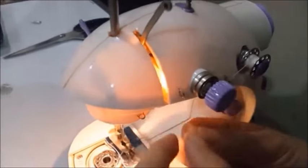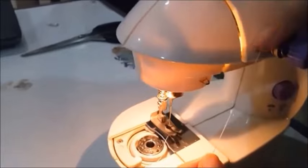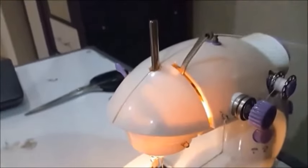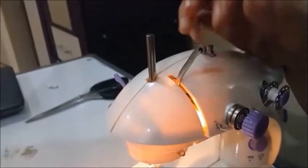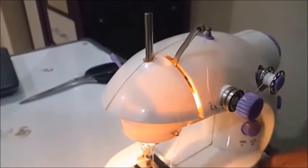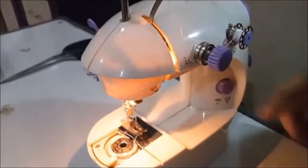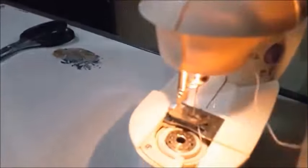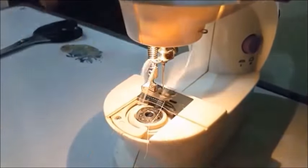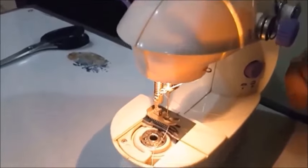There is another thread guide right here — insert the thread again and pull it upwards. Basically, you just insert the thread through all of the thread guides and all of the loops. Finally, insert the thread beside the needle, then insert it through the loop right here.